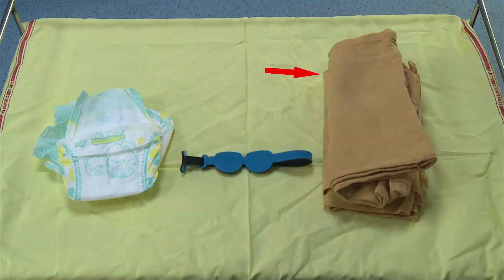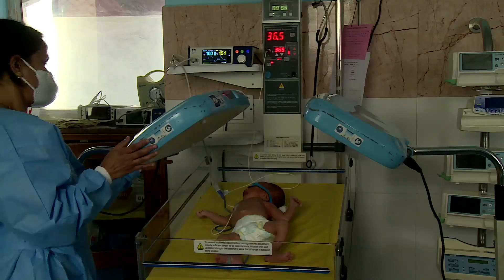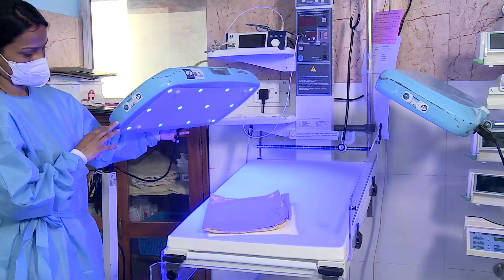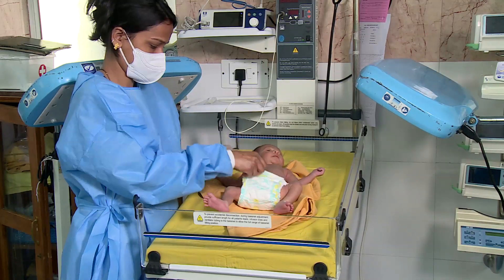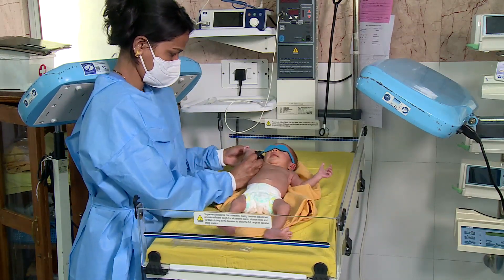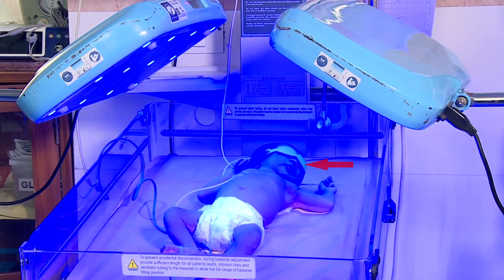Wash your hands, put on the phototherapy unit, and check that all the lights are working. Then follow the setting parameters as per the manufacturer's instructions. Do not put anything above the phototherapy unit. Expose the whole body except the eye and the genital area, and keep the baby as close to the phototherapy unit as per manufacturer's instructions.